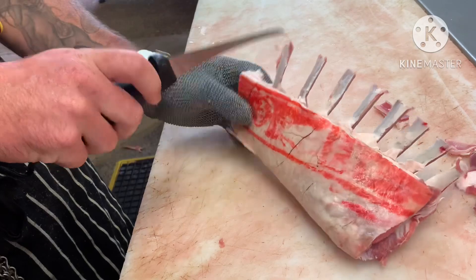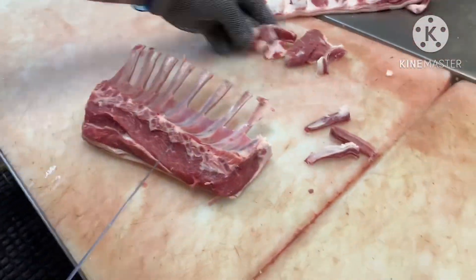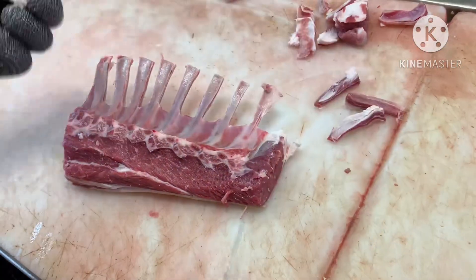That one's got a little bit of bone missing on the end — there should be another rib bone there, but that one's kind of short. So all we'll need to do is clean that one up and get rid of that.